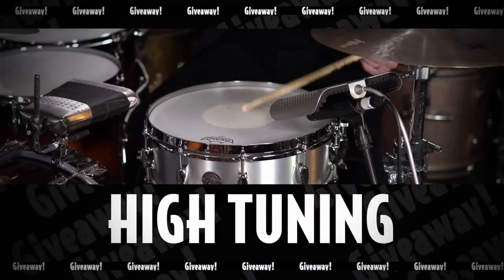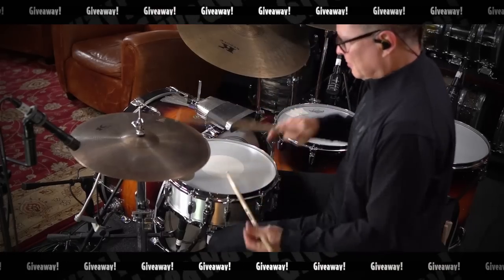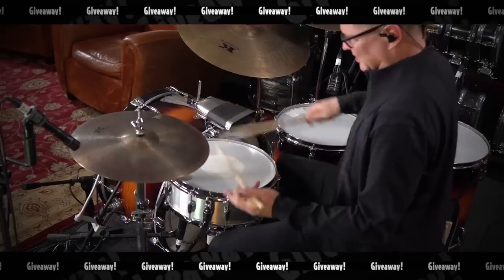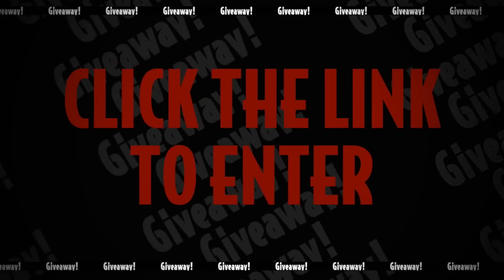I'm super excited to be giving away this beautiful aluminum Gretsch snare drum. And if you win this drum, we'll even sign it right here on the head if you desire. I've been having some great response from the giveaways — it's been great interacting with the winners. So just click the link to join, and I hope that you win.